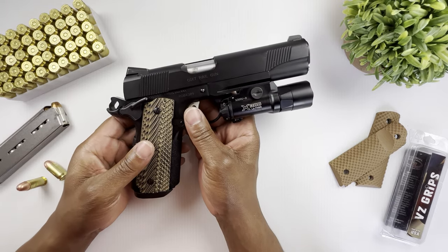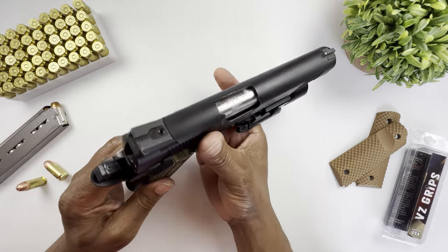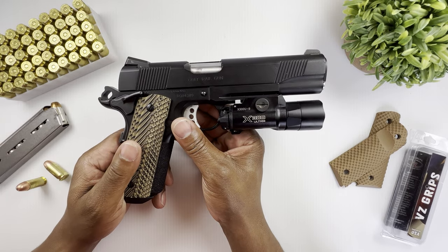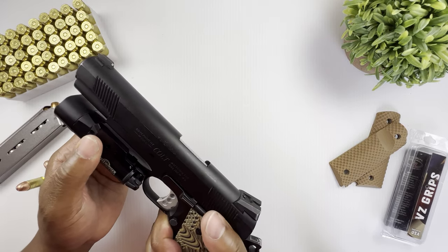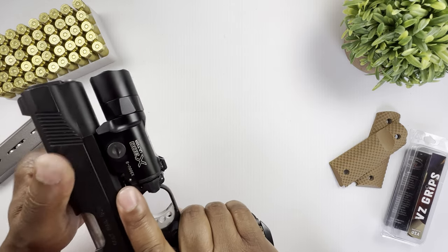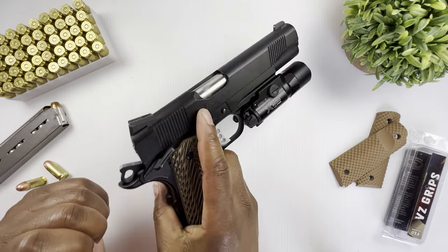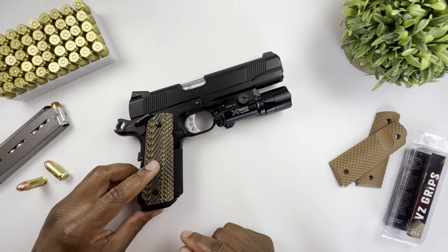The model does not come with a magwell and does not come with front strap checkering. MSRP at the time was about $1,087. Overall this is a well-constructed 1911 — it feels good in the hand, it's nice and solid, it's a great pistol with great quality for what you're paying for.